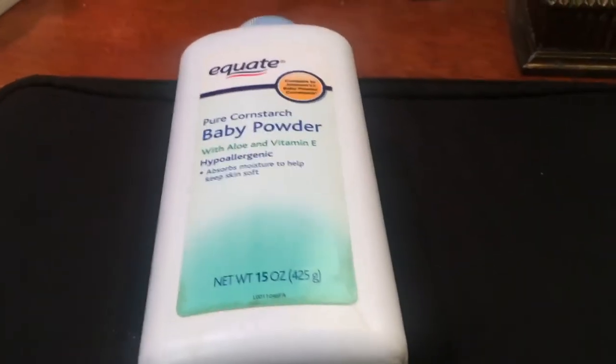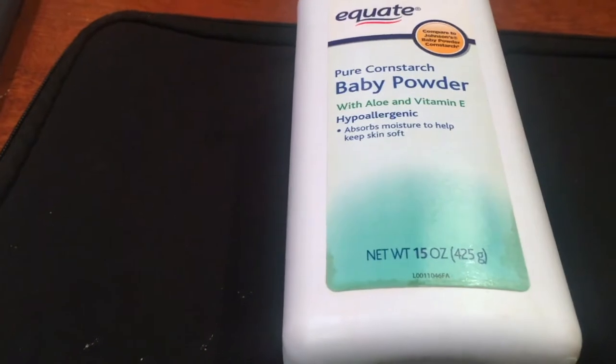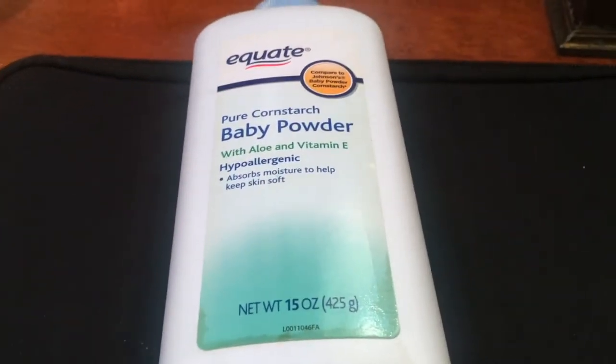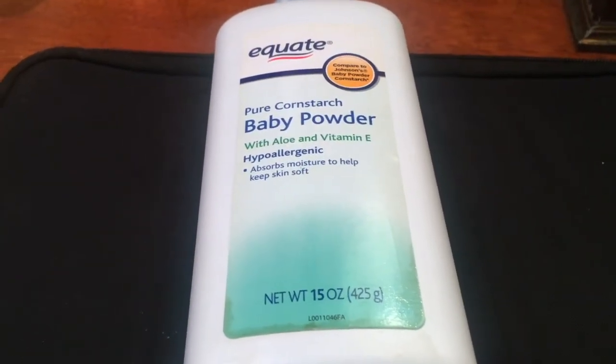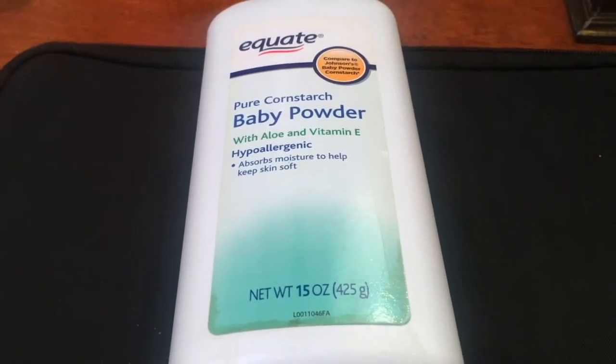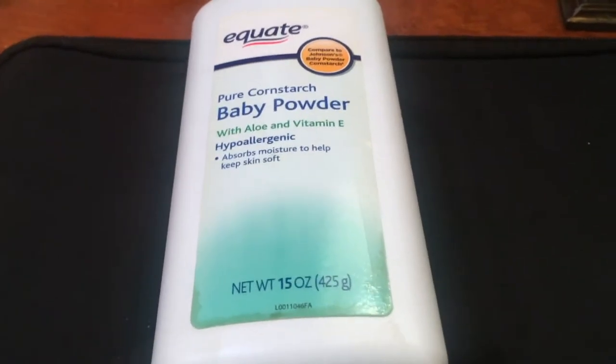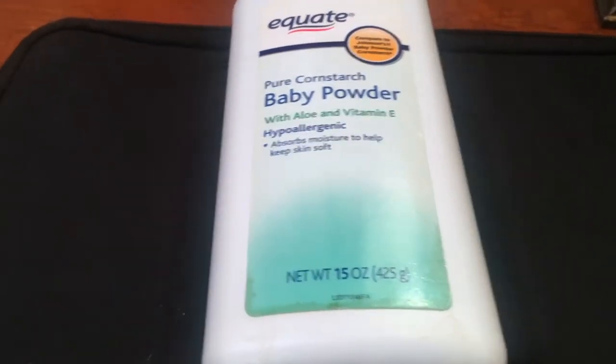Something else that I love using baby powder for is, especially when it is hot outside, I really can't help my glands underneath my arms — they will just start going and I will just start sweating, and it is really nasty. But I notice that if I take a little baby powder and tap it on my clothing or a little bit underneath my arms, it will honestly help so much.